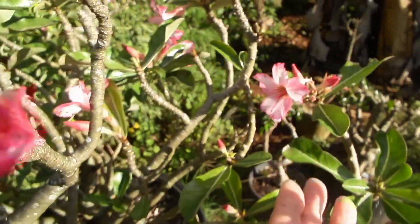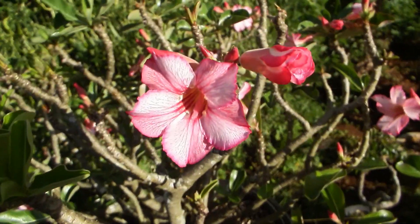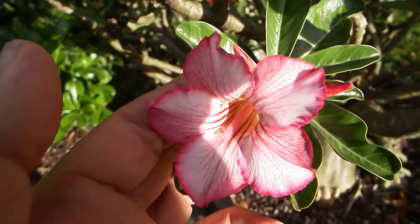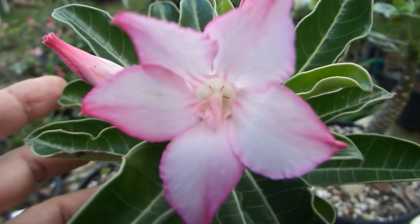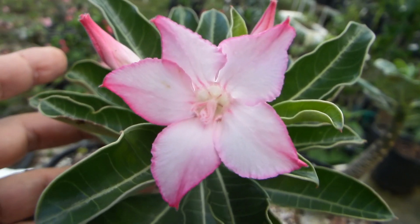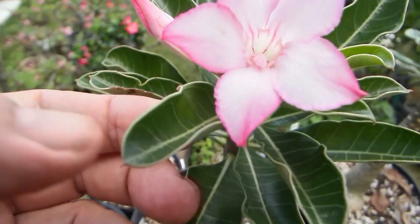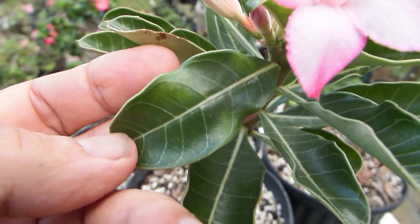Today, one of the offspring — one of the hybrids from that batch — bloomed for the first time. Let me show you. Here it is, very much looking like the flower of true Adenium socotranum. The leaves also have somewhat more pronounced veins than non-socotranum plants.